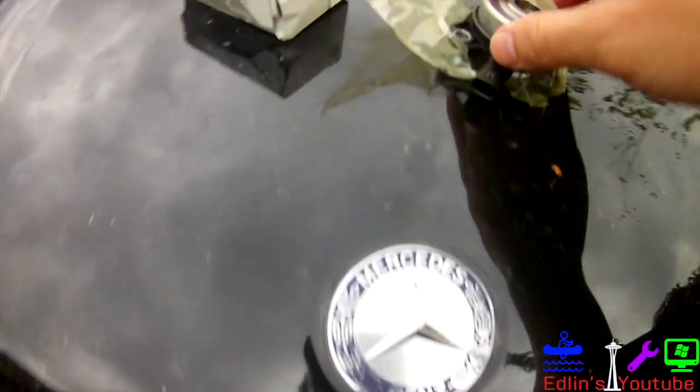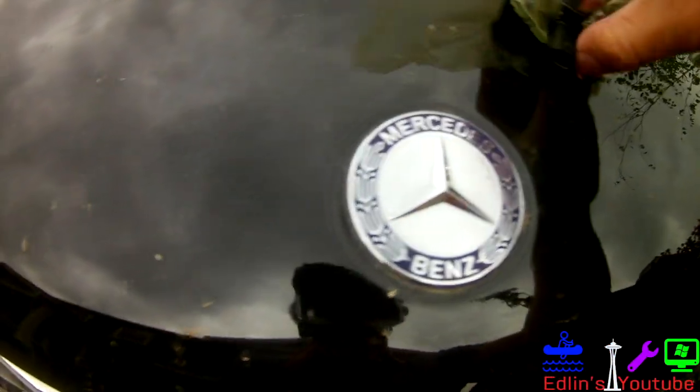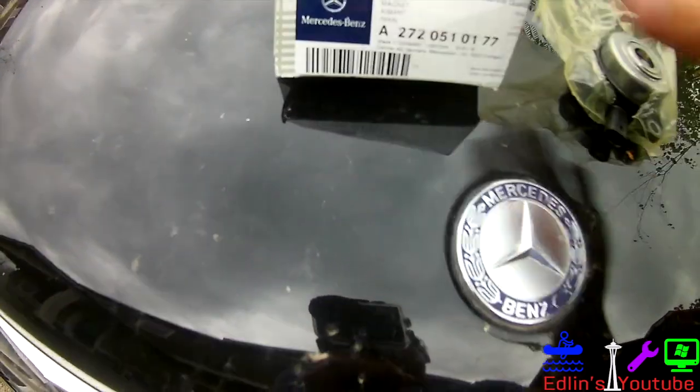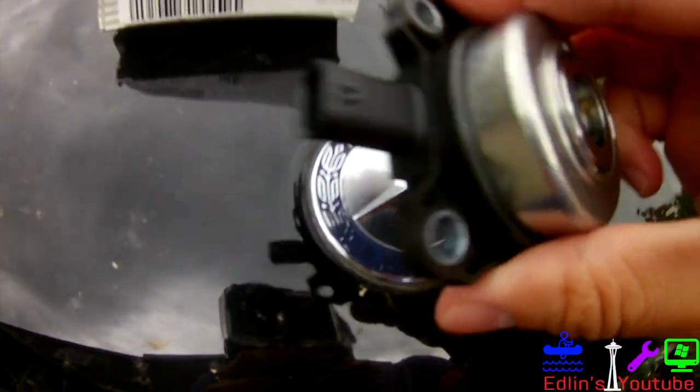A2720510177 is the part number. This is 2006-2007 and up for all Mercedes — whether you have an ML, GL, C-Class, or E-Class. But of course you always want to make sure and call Mercedes or check online.